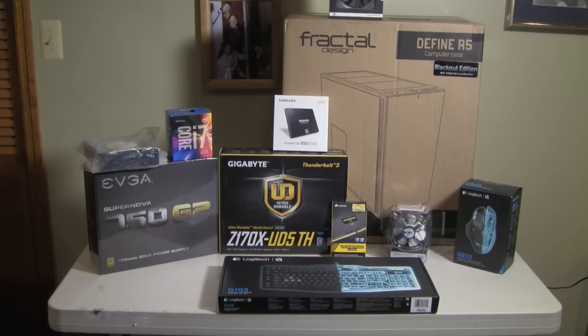I probably went through at least three weeks of analyzing the components available to build this thing. I had at least six different configurations until I finally settled on this one. The three things I considered for every component were speed, quality, and the ability to upgrade and evolve the system. In a nutshell, I wanted something really fast that wasn't going to break, wasn't going to be obsolete in a year, and I really think I accomplished that with these components.